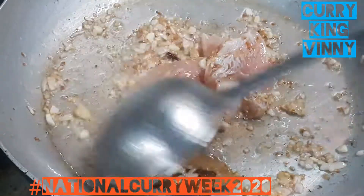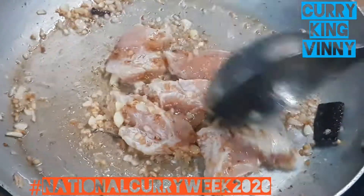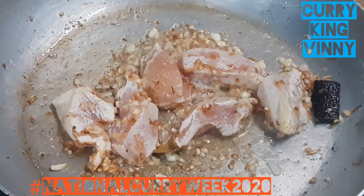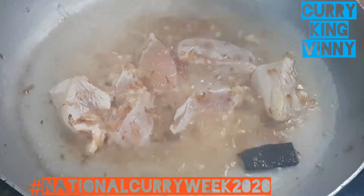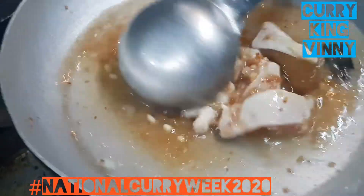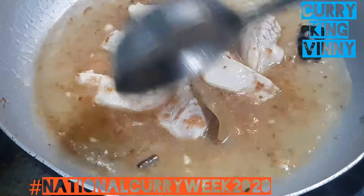Now we can see the onions going slightly golden brown — add the chicken. What it does is it stops the onions from browning any further, and it helps get rid of the raw flavor of the chicken by frying it a little bit. Now I'm going to add some stock water — about 200 milliliters — and reduce it.